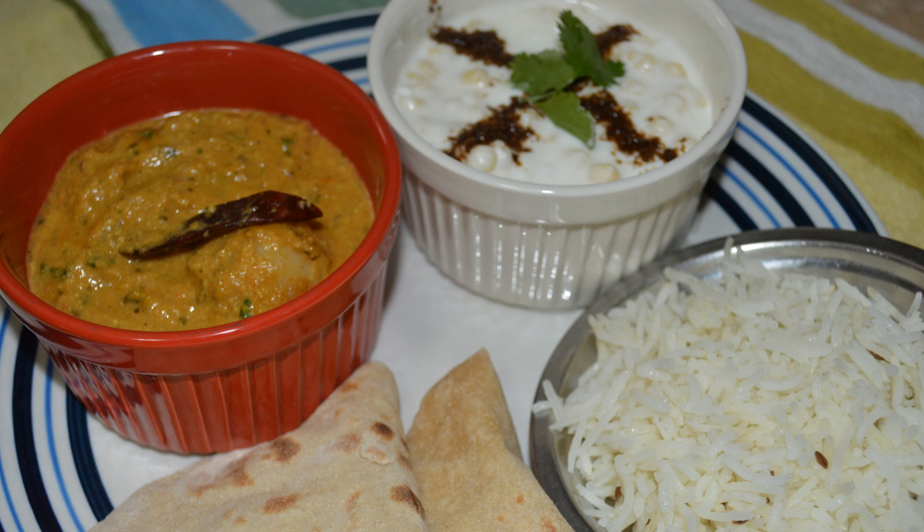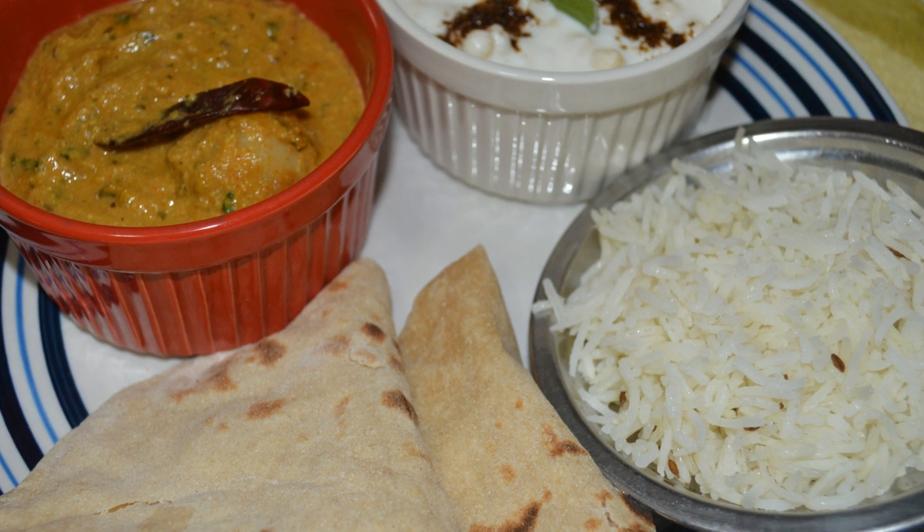So this was our lunch today. Today's lunch was very yummy — it was really yummy and it is healthy too, because I just used 3 teaspoons of ghee in the entire recipe. No deep frying, nothing.